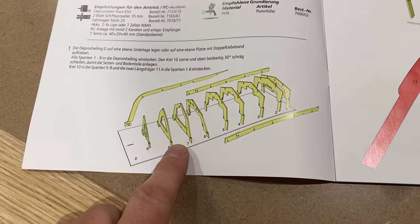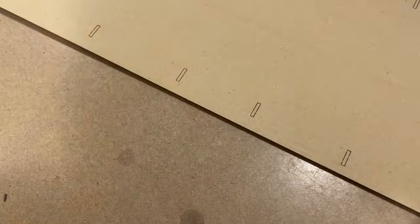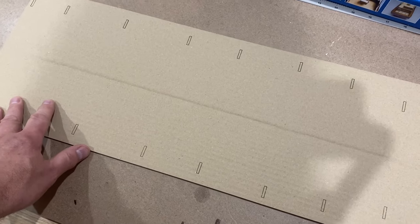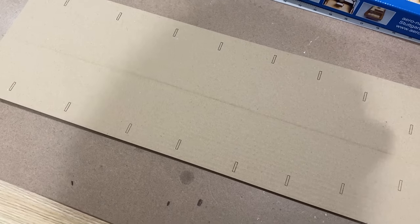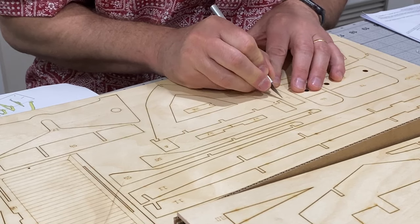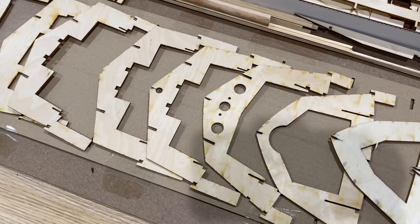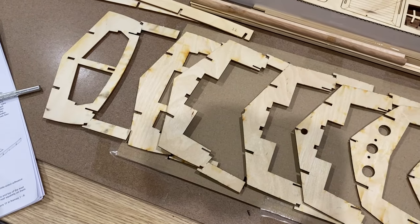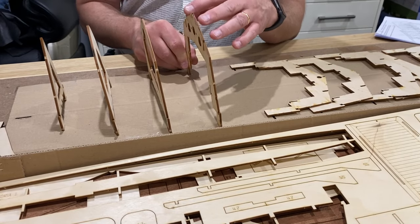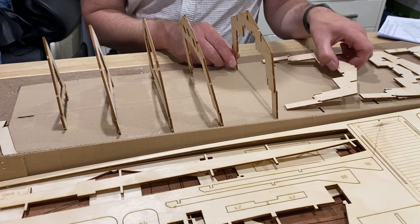The first part of construction is to build the framework for the hull. They provide a template which is basically a jig to put those formers — those frames — in, get them all aligned properly, so hopefully that'll make it a bit easier. Off we go cutting out the laser-cut parts. I've got all the frames cut out for the hull and now we just have to put them into that jig. It's quite handy — it makes sure they're all properly aligned and true and square.